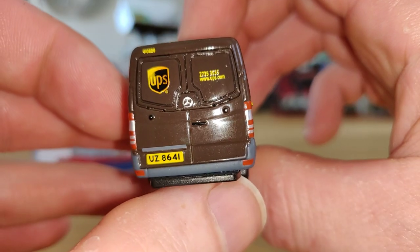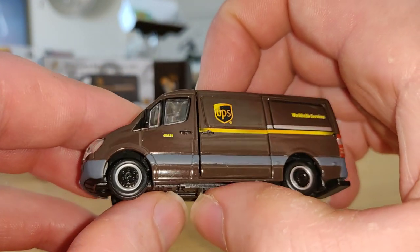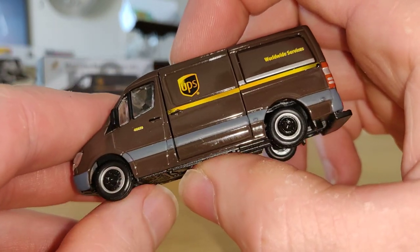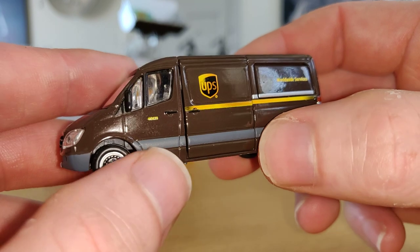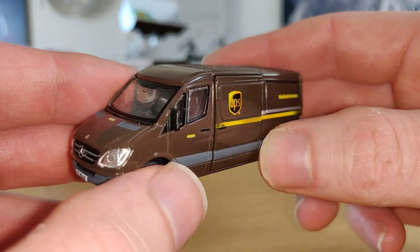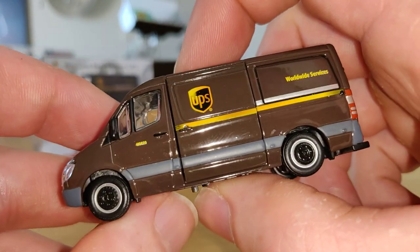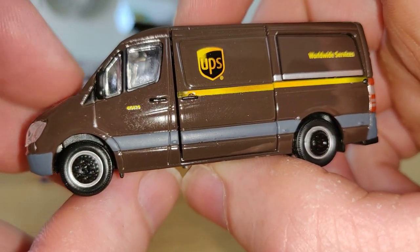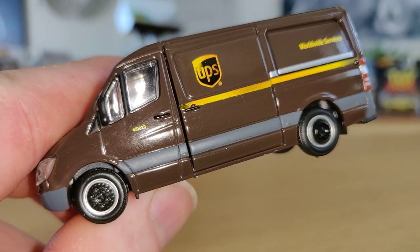I hope you enjoyed this review. Please don't forget to like and subscribe. I'm going die-cast hunting now at a store I've never been to before, so I hope they have a good die-cast collection — and if so, you'll see a video of that. Have a nice day and see you later, guys, bye!